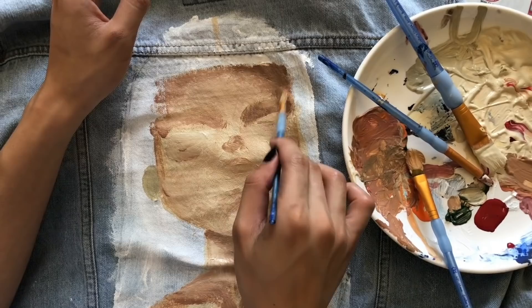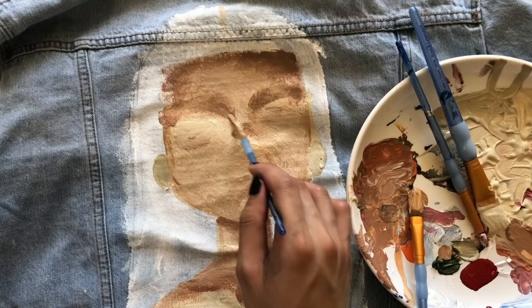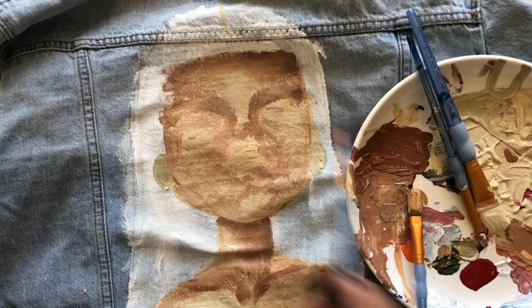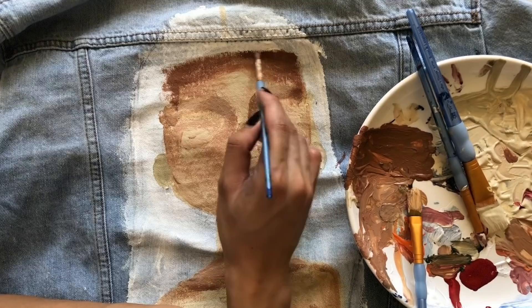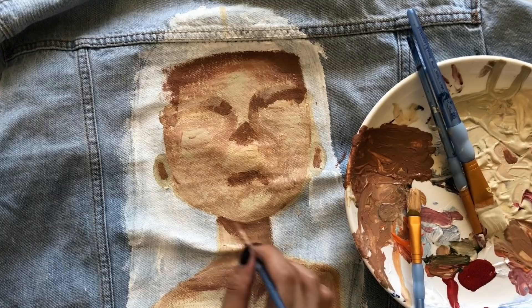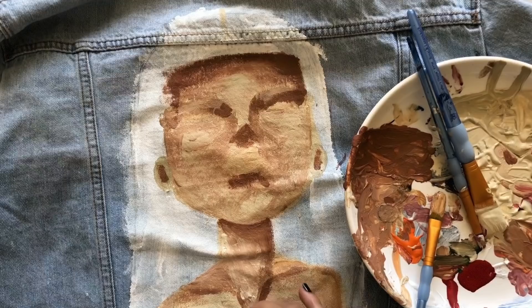This is also the first time I'm actually painting right on the jacket. What I usually do is paint on a canvas and sew the canvas into the jacket, but that's difficult because the canvas is really stiff and sometimes it makes the jacket inflexible. So yeah, it's my first time buying a textile medium and I'm glad I did, because now I can finally paint right on top of the jacket.